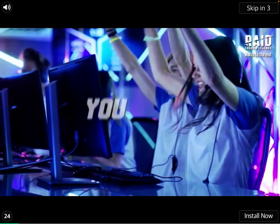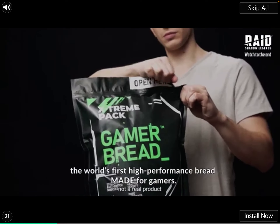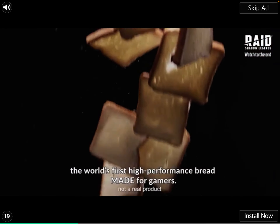So, what is this? Eat fuel. Introducing Gamer Bread, the world's first high-performance bread made for gamers.